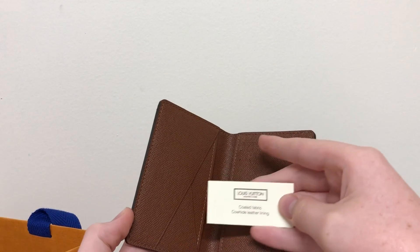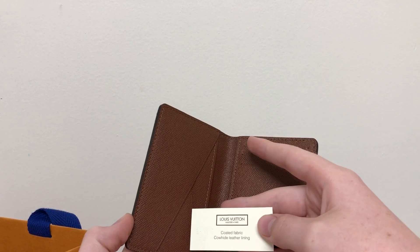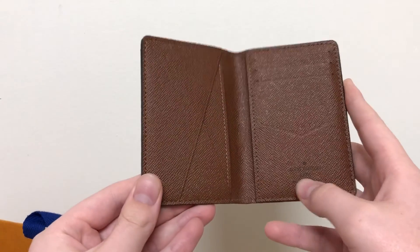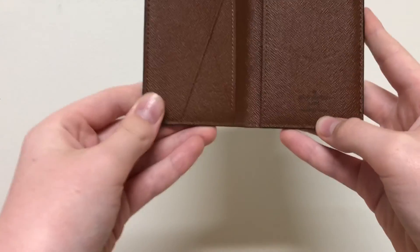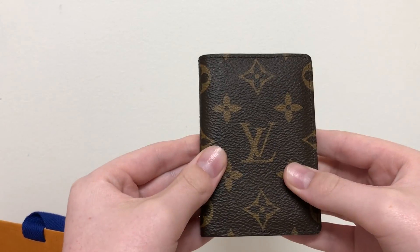There's the card — coated fabric, cowhide leather lining, Louis Vuitton. As you can see, it's black Louis Vuitton and this one's made in France. Very nice — a very nice addition to my collection.